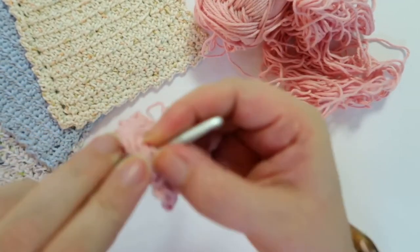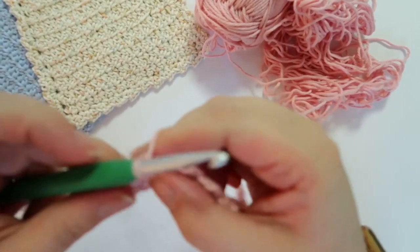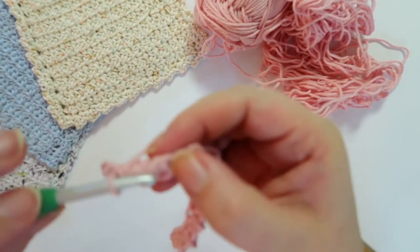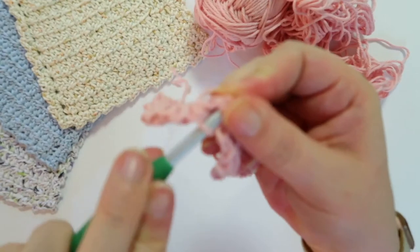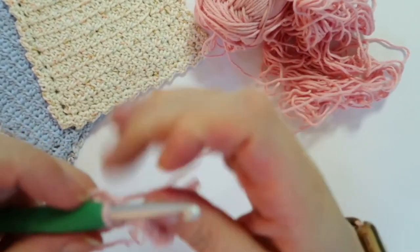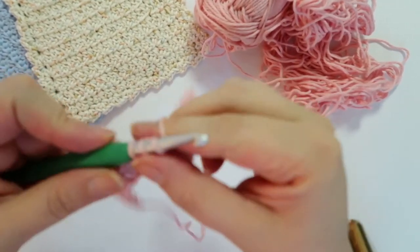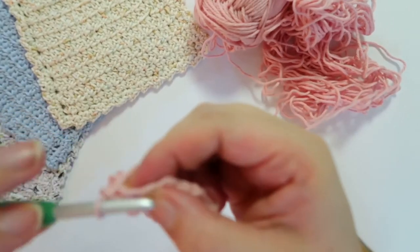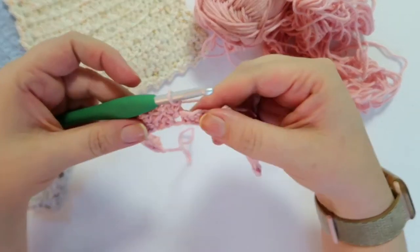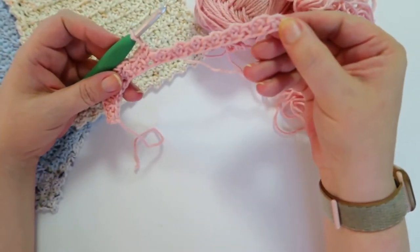Let's do that again — get your hook in between the two single crochets, underneath the chain stitch. Single crochet, chain stitch, put your hook back through the same spot, and do another single crochet. Push your hook in between the two single crochets, pull through — sometimes I wrestle with them. Put my hook back through, yarn over, pull up a loop, single crochet, chain one, and then single crochet back into the same spot. Go ahead and continue the row and I will meet up with you towards the end.